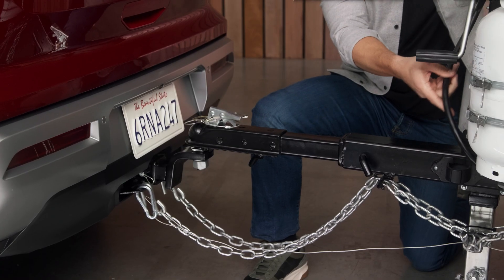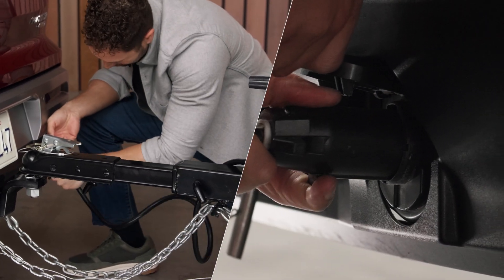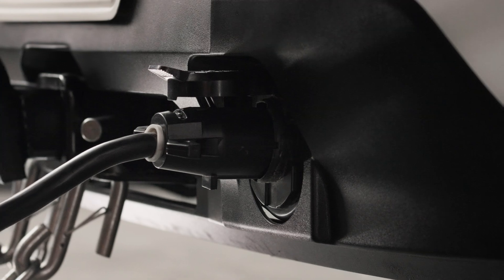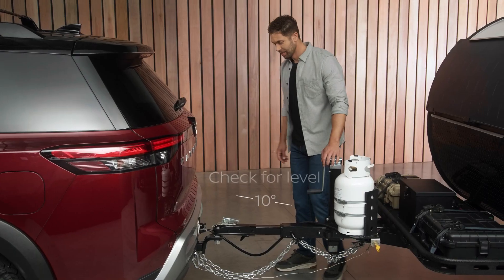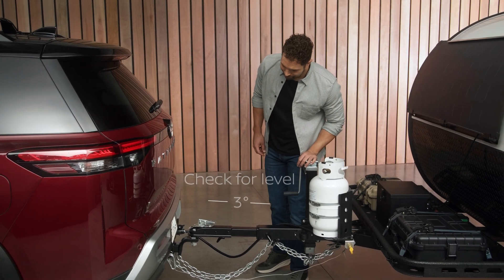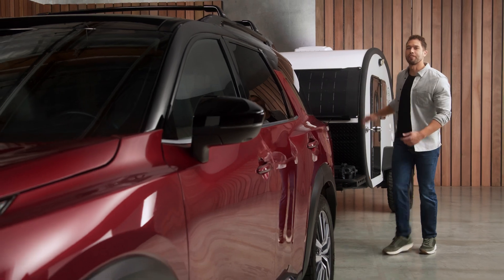Attach your wire harness. Check your lights — flick the turn signals and tap the brakes. Check it all out. The trailer should be level or slightly tilted up. This is all set and ready for the road.